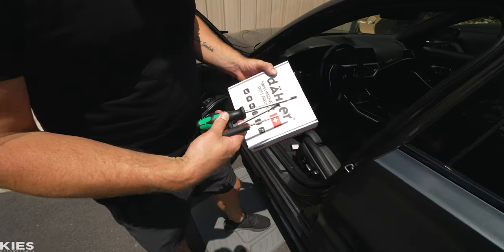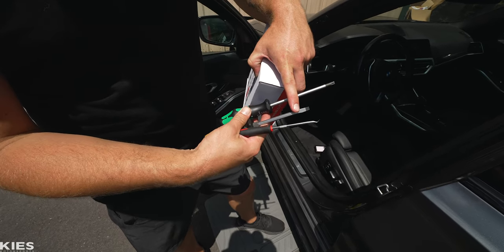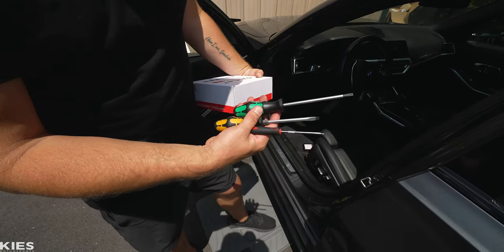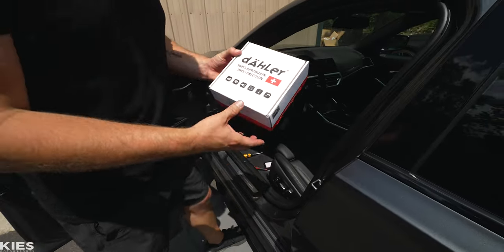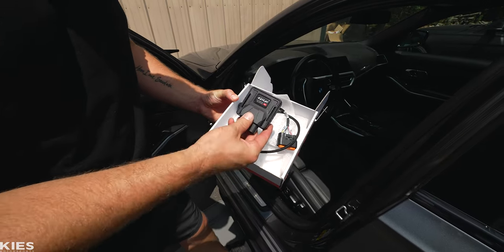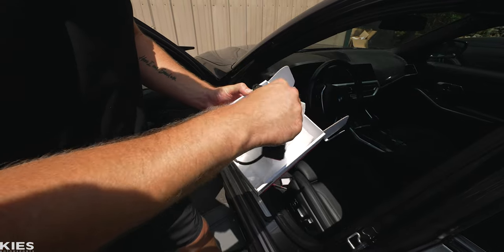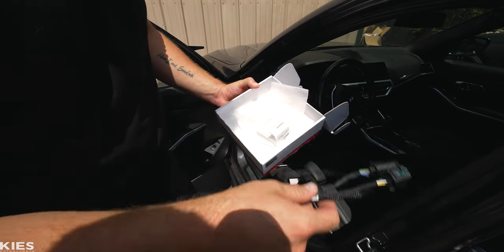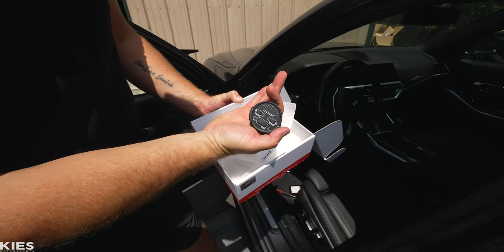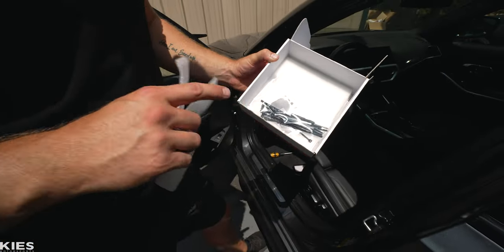Let's talk about the tools you need and then I'll show you what's in the kit. You're going to need a T30 — that is a Torx 30 — a flathead screwdriver, and some kind of pick tool. Now let's show you the parts included in the Daylor box. We have the main control unit, the plug-and-play wire harness, and in this little bag the controller. Then we have some zip ties and miscellaneous sticky — so you have everything you need.